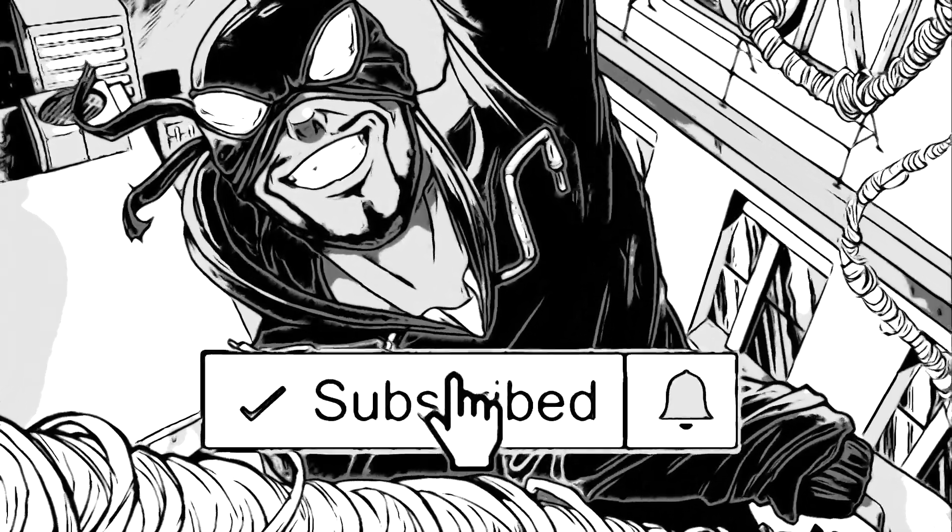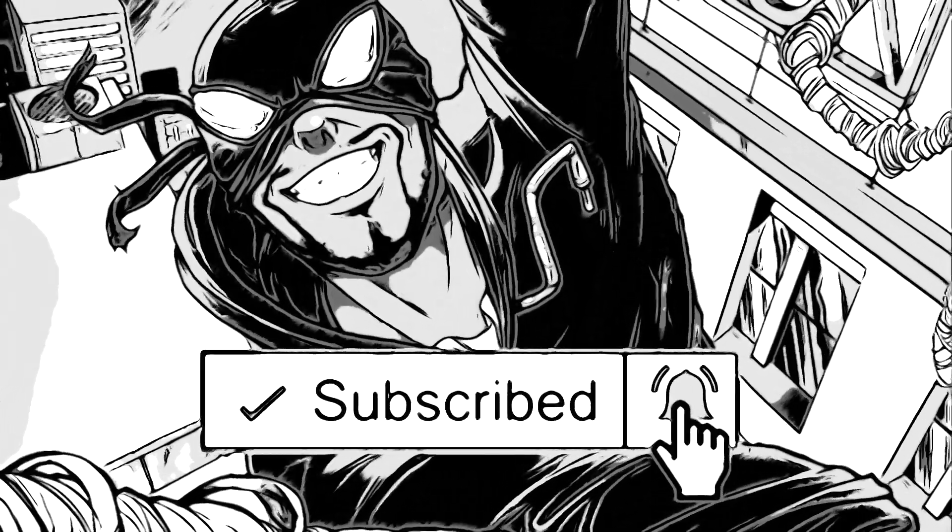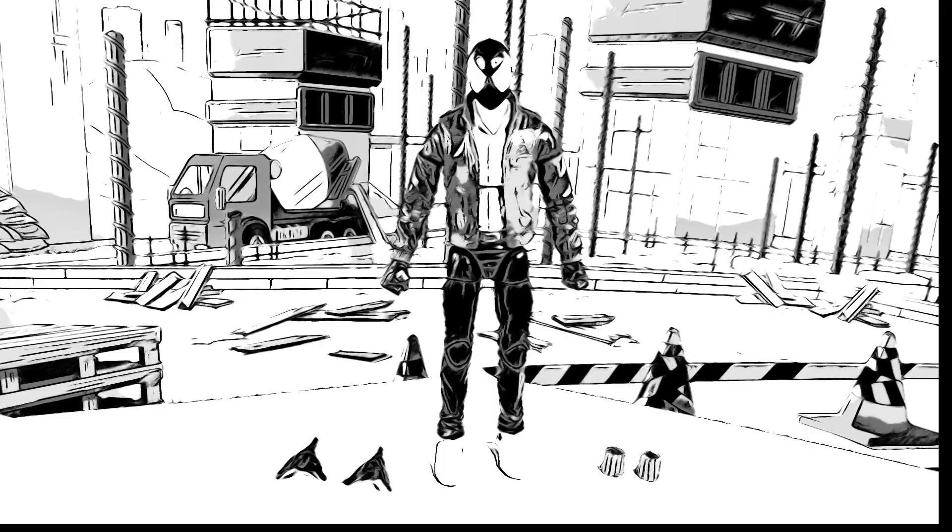Make sure to subscribe and click that notification bell if you want to get the videos as soon as they upload. YouTube, what up, welcome back to another Pounds 978 custom video.